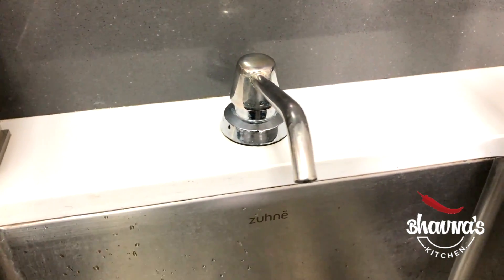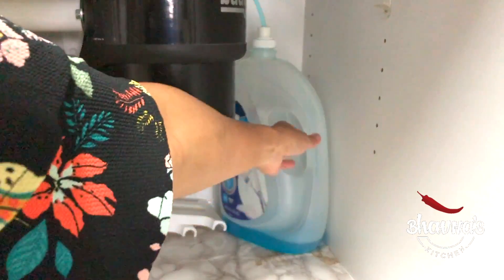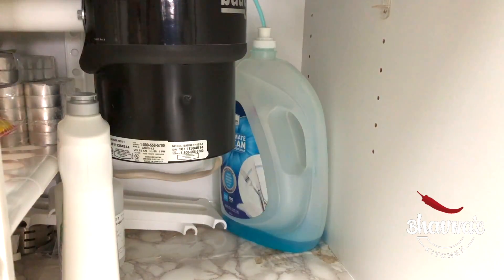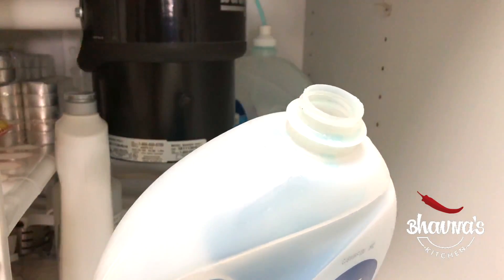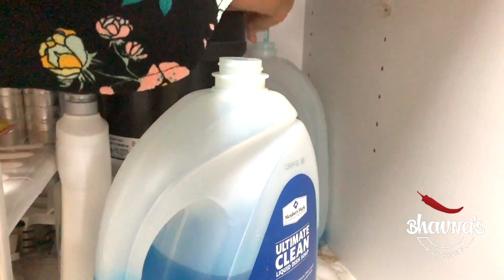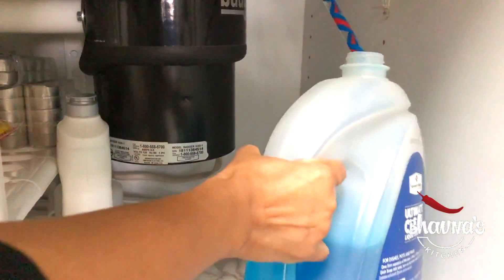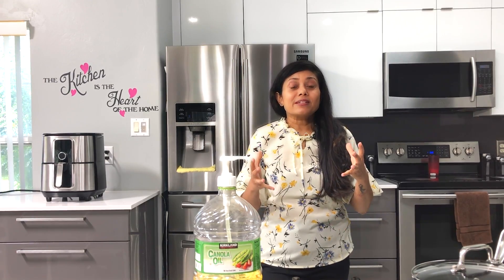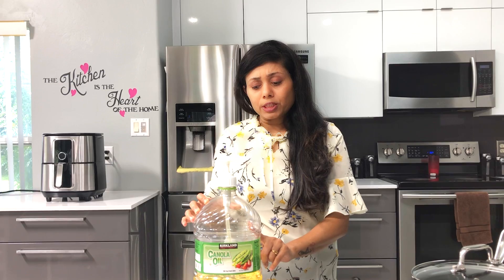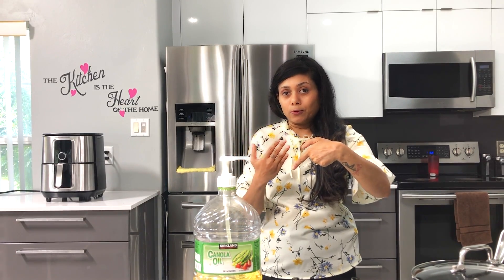When the liquid is about to run out, it's time to change the bottle. Get a new bottle, remove the cap, and replace the bottle — just take out the whole cap assembly and put it in the new container, and you're all done. The dispensers are really helpful.